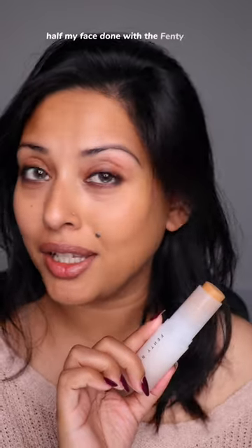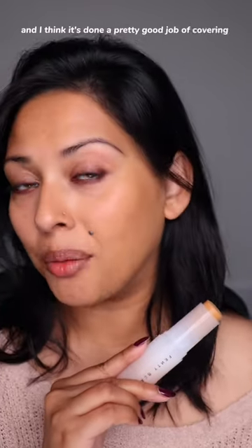I picked up the same shade 14 as I am in the liquid version. Half my face done with the Fenty stick, and I think it's done a pretty good job of covering up and evening out my skin tone.